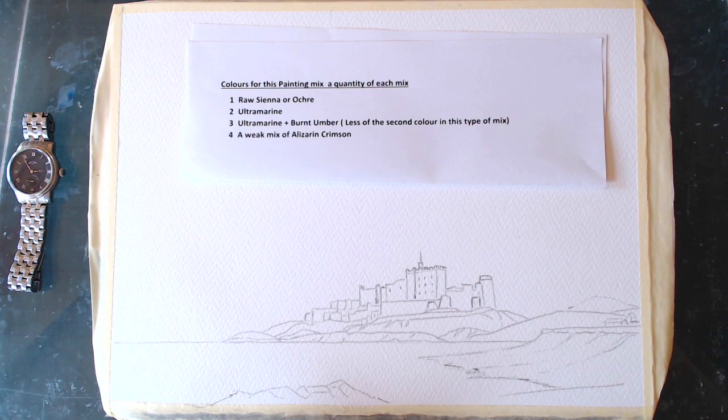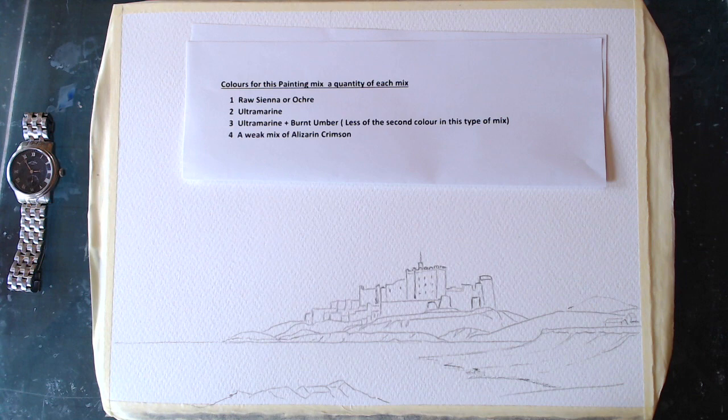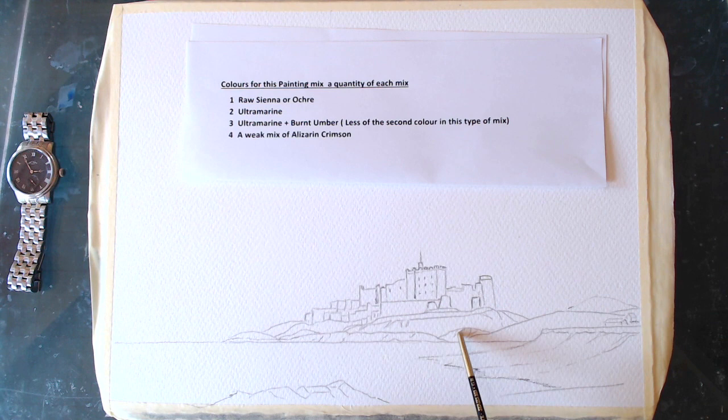Welcome back, folks. This is lesson number 17 — I think I'm losing track of the numbers — but this is a place I wanted to paint with you. This is Bamburgh Castle in Northumberland, and it's on the coast, quite opposite the Holy Island with Lindisfarne. So if you're on the Holy Island and turn to face the shore, that's what you'll see: the castle, the cliffs, a bit of village, some rocks I'm standing on, water in the foreground, and banks with grass on top.